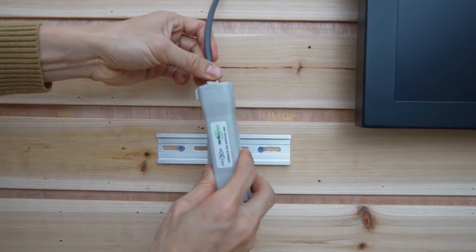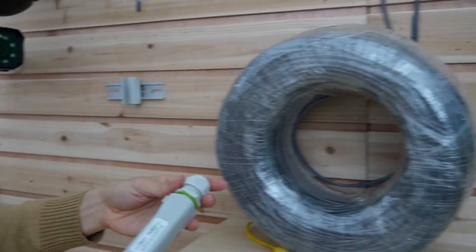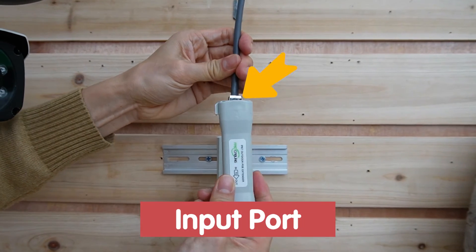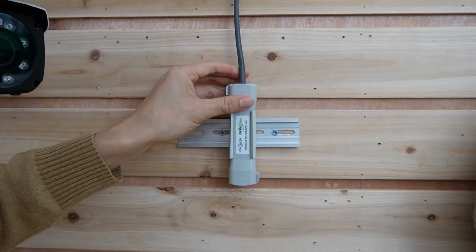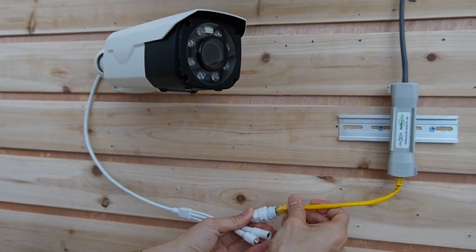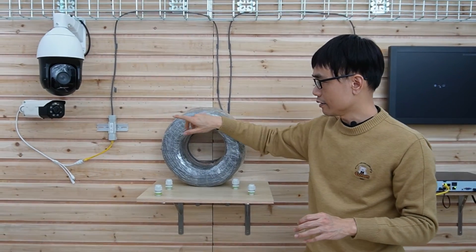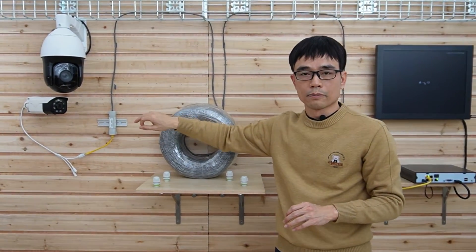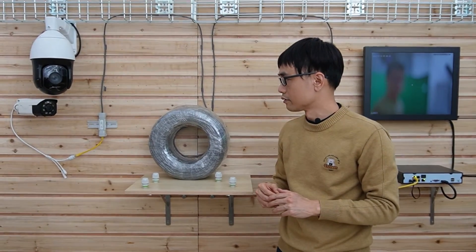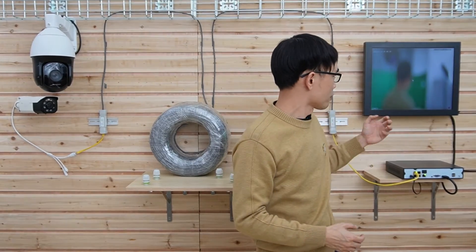Now let's move to the camera and set up the second PoE extender. Here we connect the input port to the cable coming from the PoE NVR, then use the short patch cord to link the output port to the camera. We are using the continuous run Ethernet cable. I can hear the camera moving now — it will take a while before we see the live video on the monitor. Now the camera is live. It's a motorized zoom camera, so it will take a while before we see the best focus on the monitor.